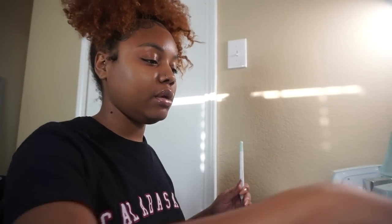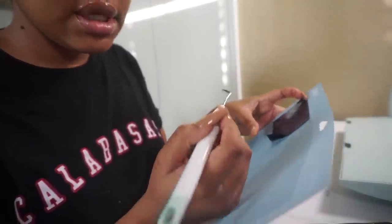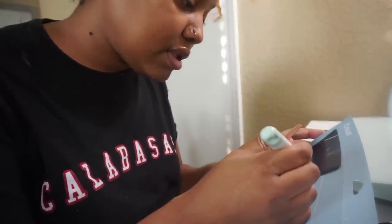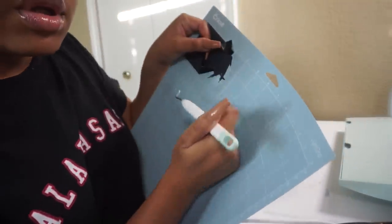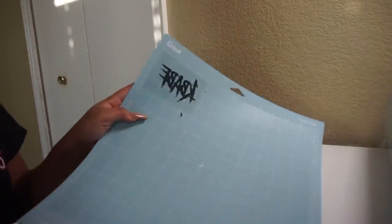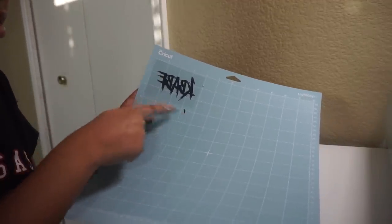I'm going to lock and turn my camera so y'all can see this. I'm using this weeding tool in my hand to basically separate the 1K design from the extra vinyl. I basically want the 1K design to be the only thing staying on here, so I'm kind of pulling at it. I can see the one — I'm getting somewhere. All right, I am finished. It looks backwards from what I'm looking at because the vlog camera flips everything, but it's actually the right way.